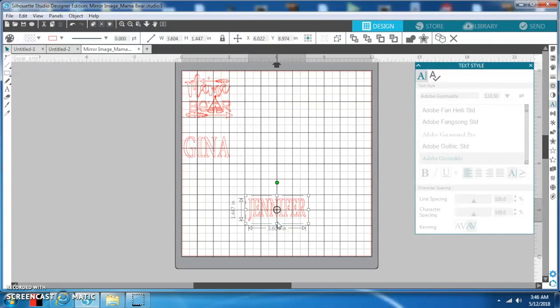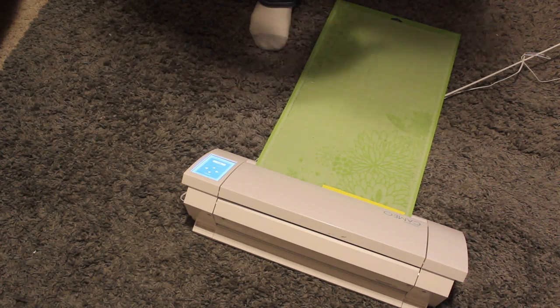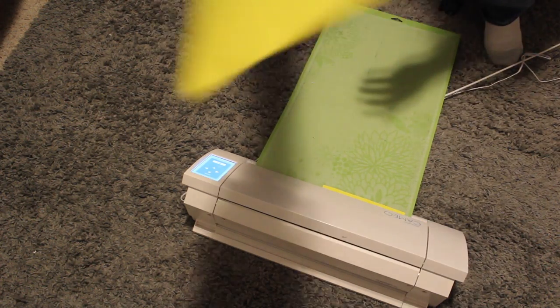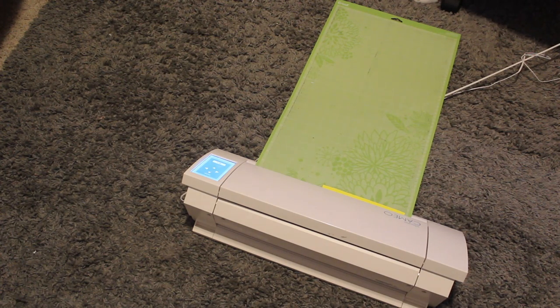On our tumbler, before we powder coat it, we're going to use a dry erase marker to make some lines and use those two squares to line it up. I'll show you that later in the video. Here's our decal — next step is to cut it out. We have the vinyl loaded into the Silhouette. I'll put a piece of vinyl on the sticky mat, put it into the Silhouette, and then cut this design out.